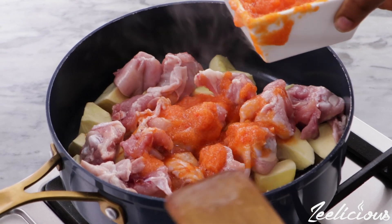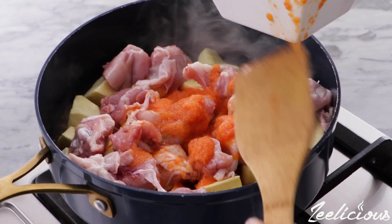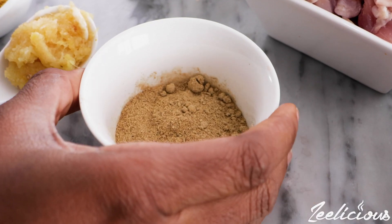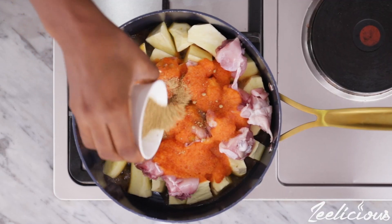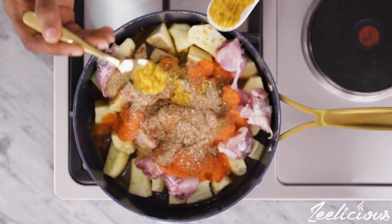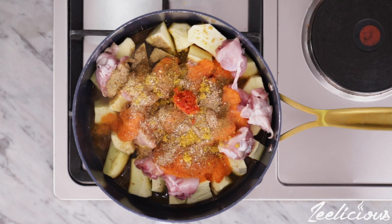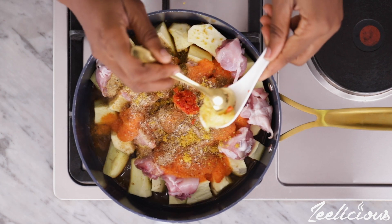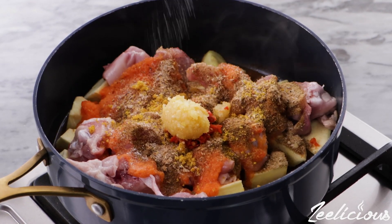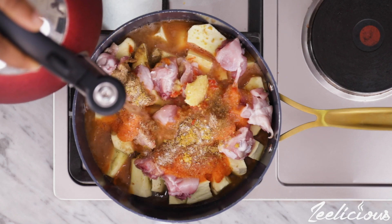Afterwards grab the pepper onions blend. In this mixture I simply have one tatashi, some chili peppers, lots of onions and garlic. Then grab the pepper soup spice and pour into the pot as well. The crayfish powder goes in next, followed by the seasoning powder, the chopped chili peppers and the garlic paste. Finally season with some salt and add enough water to just cover the entire surface of the sweet potatoes and the chicken pieces.